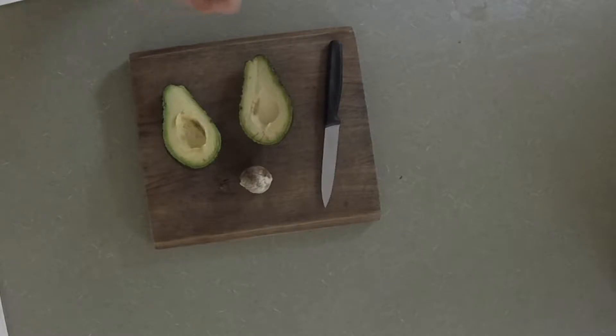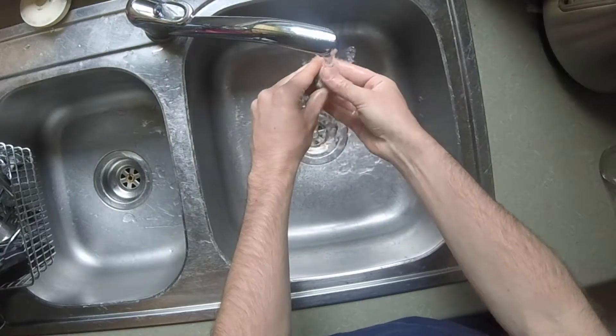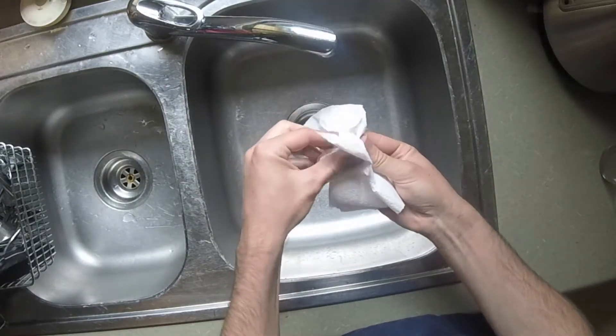I don't want to set the seed aside to germinate just yet, not while it's still got avocado flesh on it. If I leave it on it'll go mouldy and that's not what we want. So I'm just going to rinse it under the tap with cold water and then I'm going to use a paper towel to wipe off the rest of the fruit.